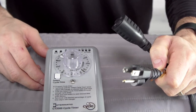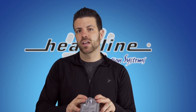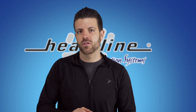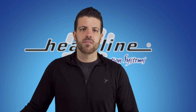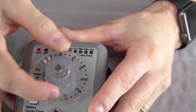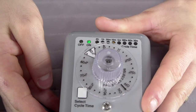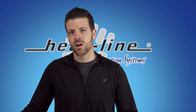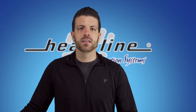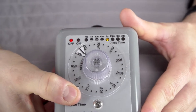Timers operate heating cables based on interval time settings, which are repeated constantly and do not change with heat loss or outdoor temperature. While timers have many different settings, the standard starting point for most installations is 30-minute cycles at 50%, which means the heating cable will be on for 15 minutes and then off for 15 minutes.